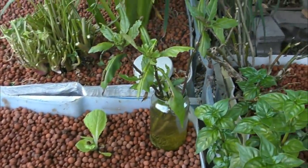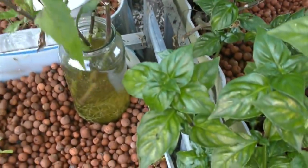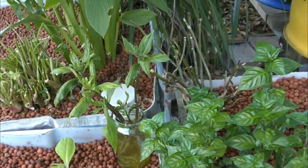In this jar of water is some Malabar spinach I've just had surviving on town water. I've decided to take pity on it and pop some aquaponic water in there to give it a bit of a boost before I work out where I'm going to put it.